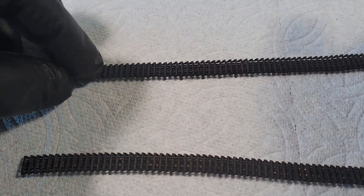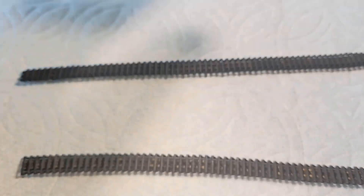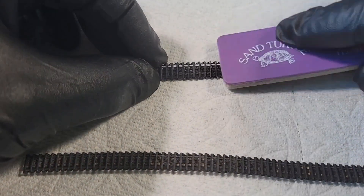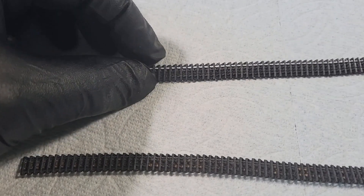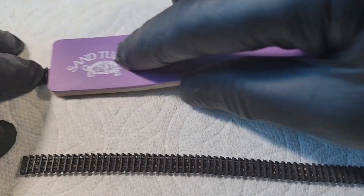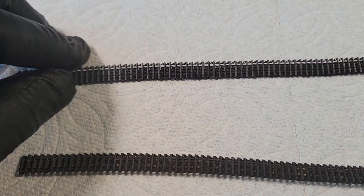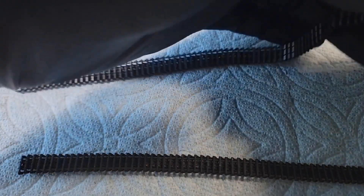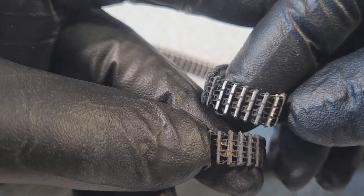Here I'm using a super-fine sanding stick to knock off some of the stain and reveal bare steel. When tank tracks run on a cement surface or road, the contact areas get worn shiny — this technique replicates that. It gives a nice color variation and really adds realism. I actually went back through my entire collection when I discovered this technique and redid all my previous tracks — the side-by-side difference is dramatic.